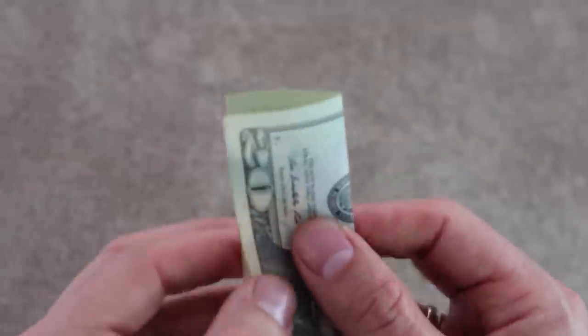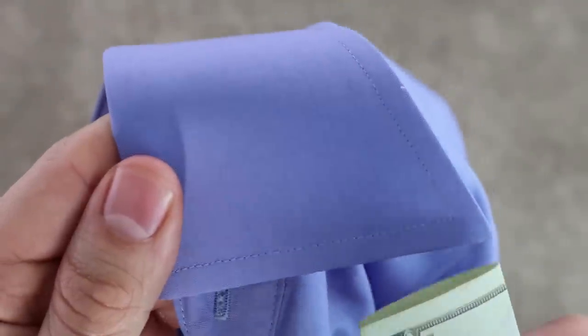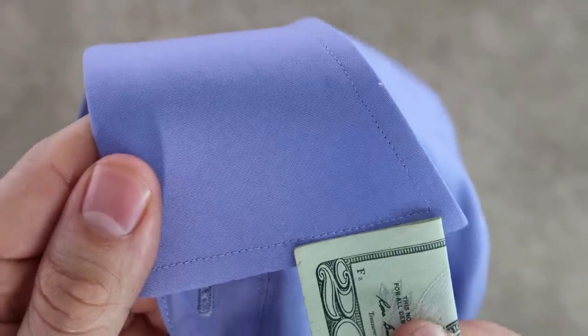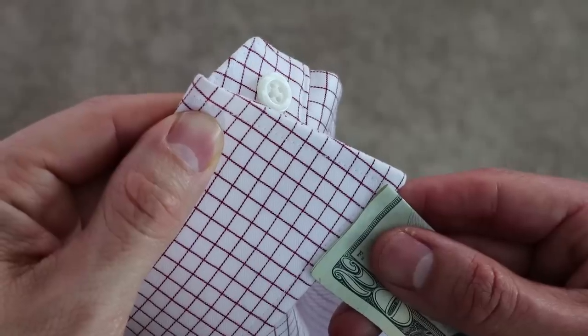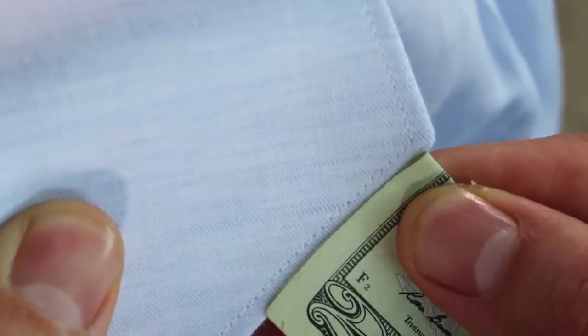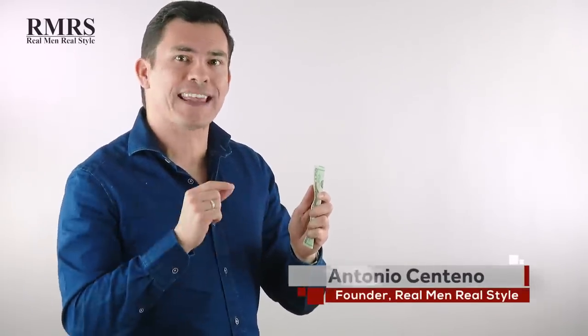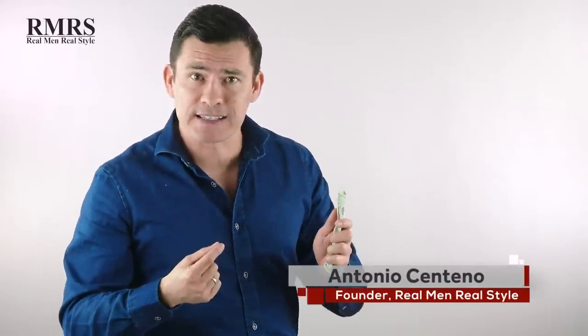Tip number one: take a dollar — or in this case a twenty — fold it right in half, and put that dollar at the edge point of the collar. You're going to notice there's some stitching there. Count the number of stitches from that end. This length is an inch and a quarter. If you don't count at least ten stitches, this could be the sign of a poor quality shirt and you'll want to look elsewhere.